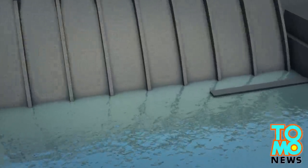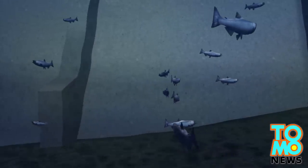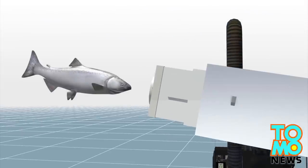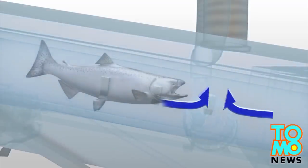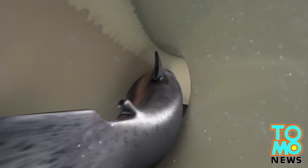Hydroelectric dams can cause barriers for salmon migration as the fish need to swim upstream to spawn. A new invention, a salmon cannon, can shoot fish upstream over the obstacles. The vacuum sucks the salmon in, and then the elevated pressure behind the fish pushes it forward at about 15 to 22 miles per hour, or 5 to 10 meters per second.